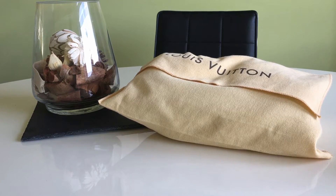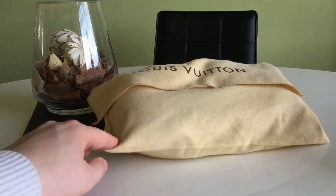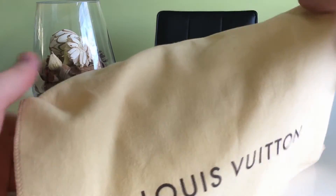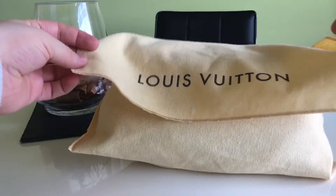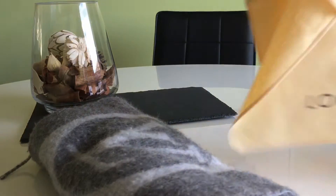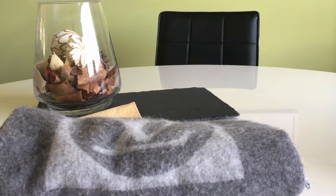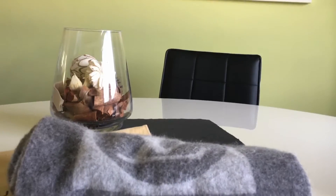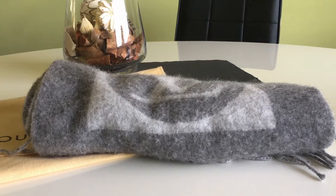So guys, this is a quick review on the Cardiff scarf from Louis Vuitton. When I'm not using this scarf I always keep it in a dust bag — this old style dust bag that just says Louis Vuitton on it. It's a top-flip dust bag, and out pops my Cardiff scarf.